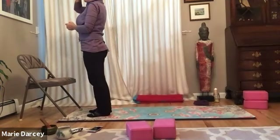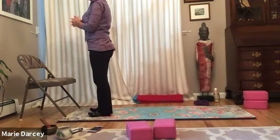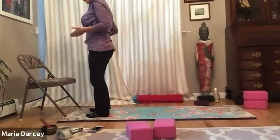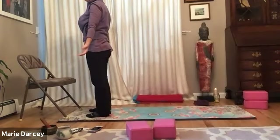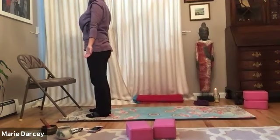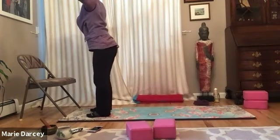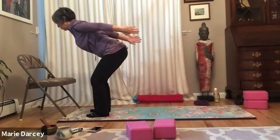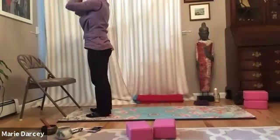Moving and flowing with the breath, to get that energy moving, to warm up the body. Finding your expression of mountain pose — where does it feel comfortable for you to root the feet to the earth, to allow the arms to extend, to lengthen through the crown of the head. With your inhale, those arms float out and around and maybe up. With your exhale, we swan dive forward, maybe the palms press to the ceiling. Inhaling, floating up to stand. Exhaling, bringing it to the heart center.